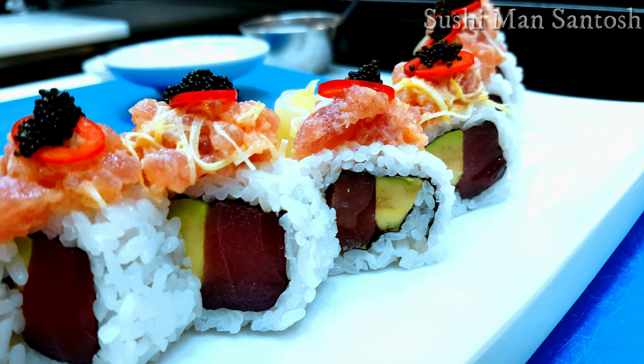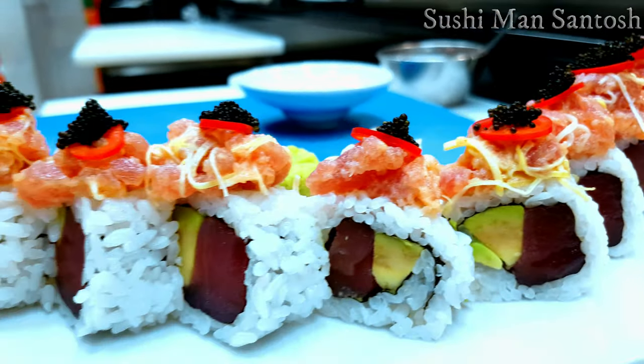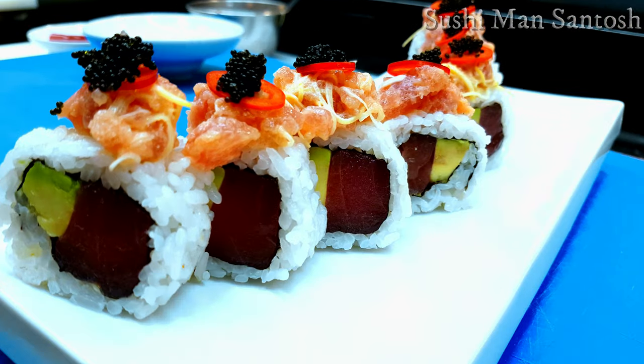Yes, this is my spicy tuna sushi roll recipe! How is it? Please leave a comment. If you really like this video, don't forget to subscribe to my channel. Thank you for watching — stay safe, stay healthy, see you in the next video, have a nice day!